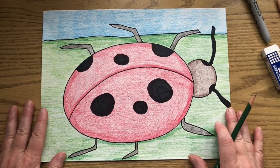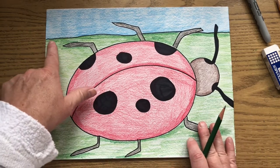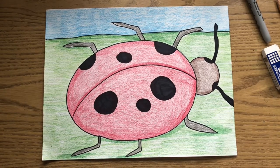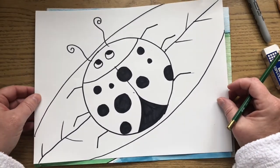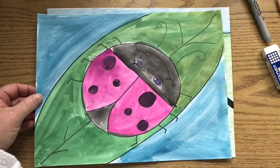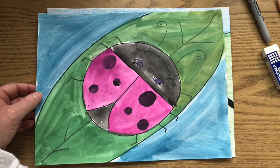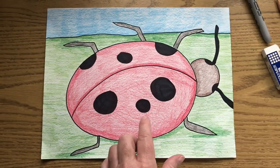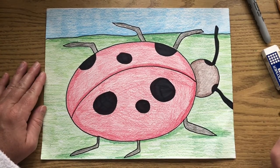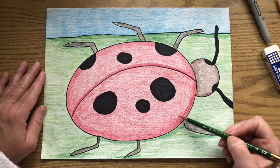You're going to draw a really big ladybug. As you can see from this example, it is going to take up most of the paper. We're going to have a horizon line so we know where the ground and the sky meet. Last year in kindergarten, you did a ladybug drawing very similar to this — a basic round ladybug on a green leaf that you painted. This year it's still a big ladybug, but we're going to make it look a little more rounded and add in some shading. Use color pencils or crayons so we can get that shading in.